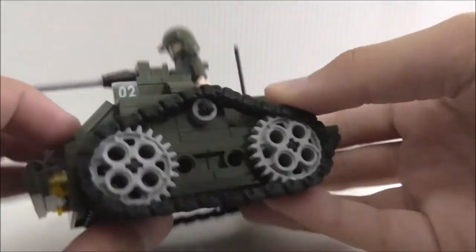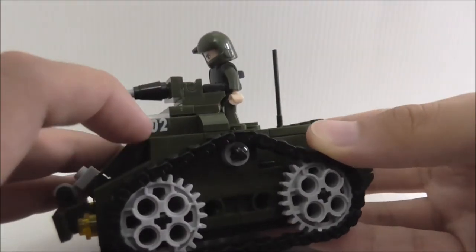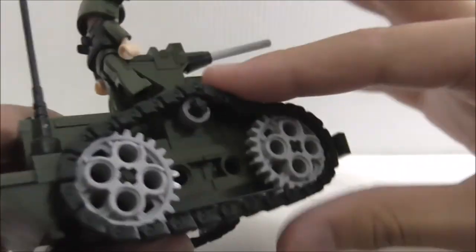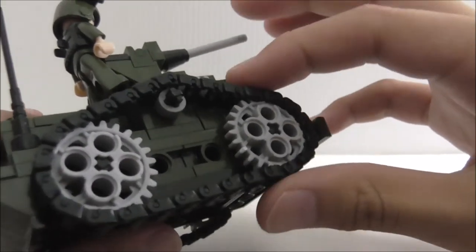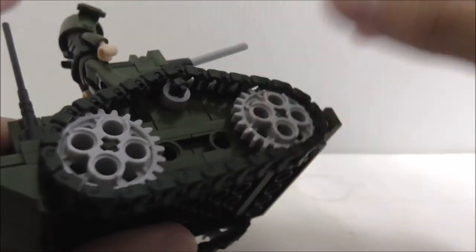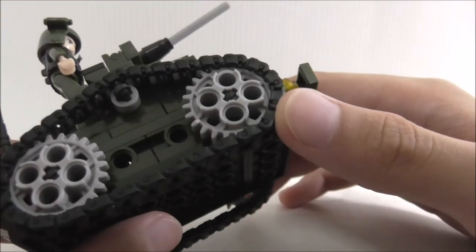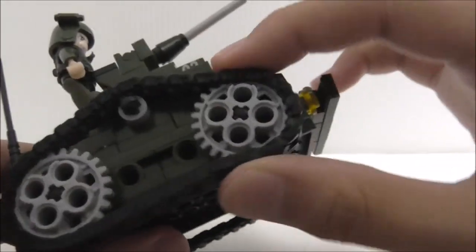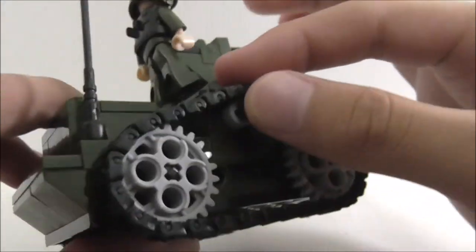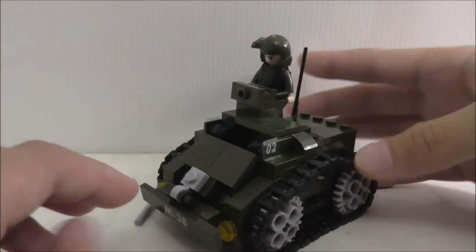The back looks okay. On both sides you have sticker details. The tracks move well, but only on softer surfaces like a sofa. Still, it's quite nice to get these tracks and they're in black too. That's really it for the build.